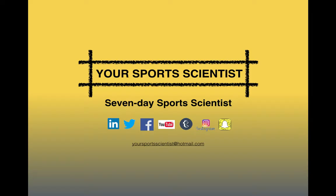Get following us on all the social media sites if you're not already, share these videos, subscribe to the YouTube channel, and send us an email at yoursportsscientist@hotmail.com to get your free consultation booked in with the online sports scientist.